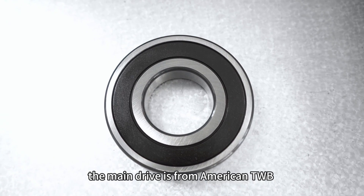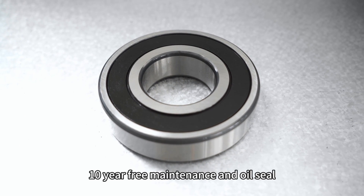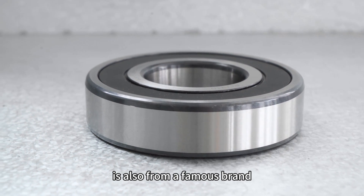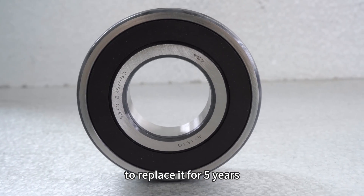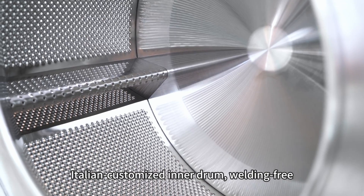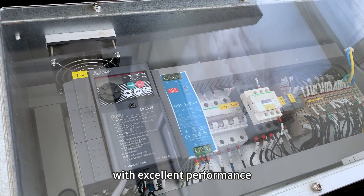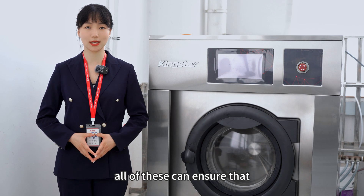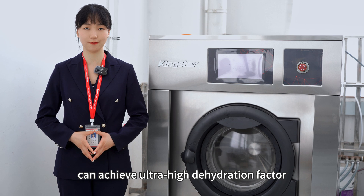The main drum is from American TWB. Three bearings are of high strength with 10-year-free maintenance, and the oil seal is also from a famous brand to ensure no replacement is needed for 5 years. The Italian customized inner drum features a welding-free curling felling mouth, and the main motor with excellent performance is designed by a listed company. All of this ensures our washer ejector can achieve an ultra-high dehydration factor.